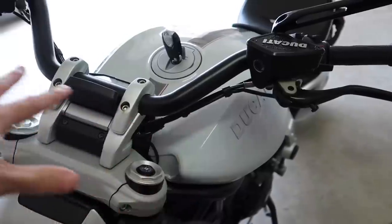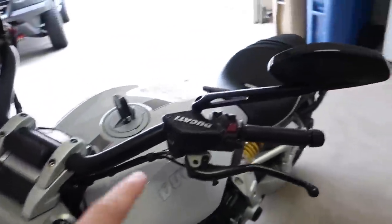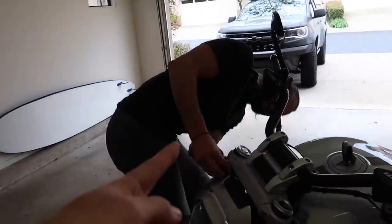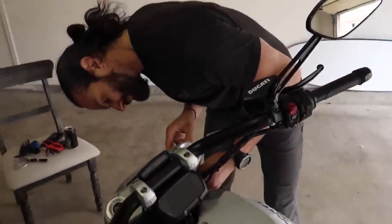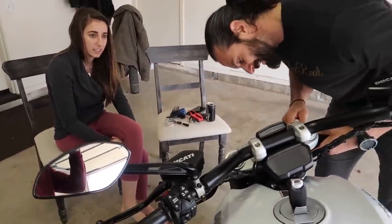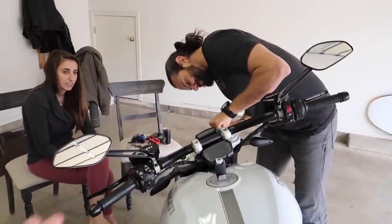I actually have drag handlebars on the way, so we're going to clean up this entire handlebar section. We might even remove these mirrors today because when I was riding with Rupp on his R1 the other day, he was filtering through traffic — you can do that in California — and I literally just had to watch him go because I would have hit everything with these big stupid mirrors, which I don't even use. So I think we're going to pull those off today as well.